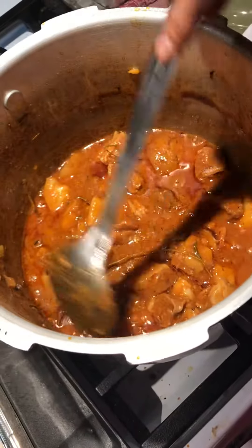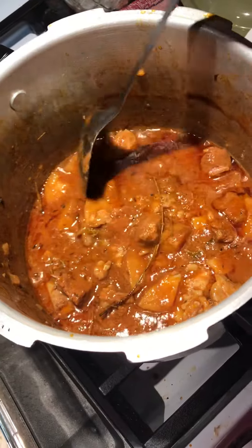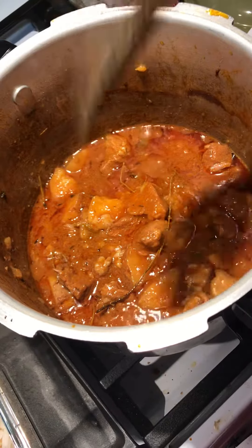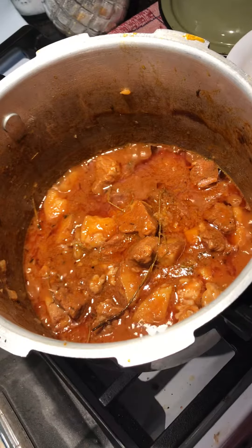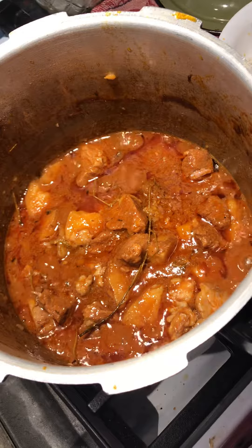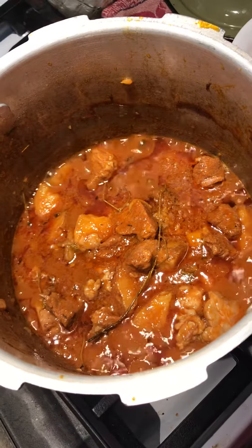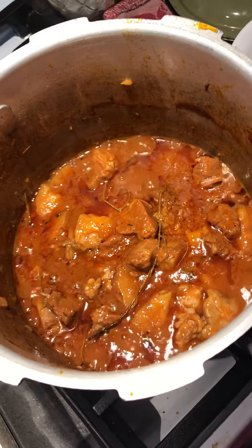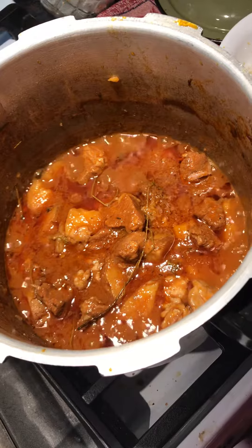Alright guys, welcome back to Annie's Cooking Credits. Today Miss Roxy is trying her hand one more time at the bone-in stew beef with potatoes. Once upon a time she did not know what she was doing with this, but as you can see now she has learned a few tricks.